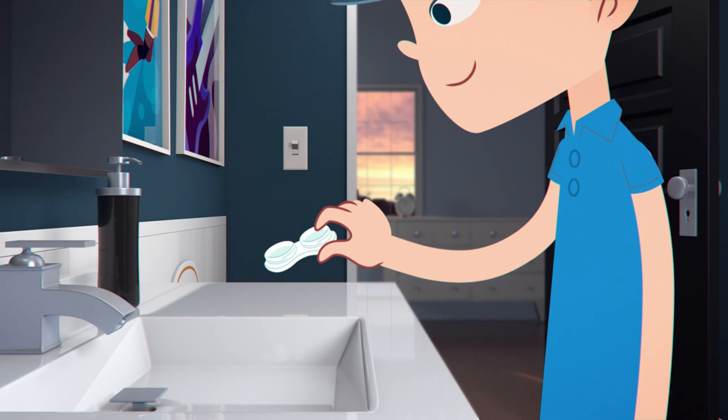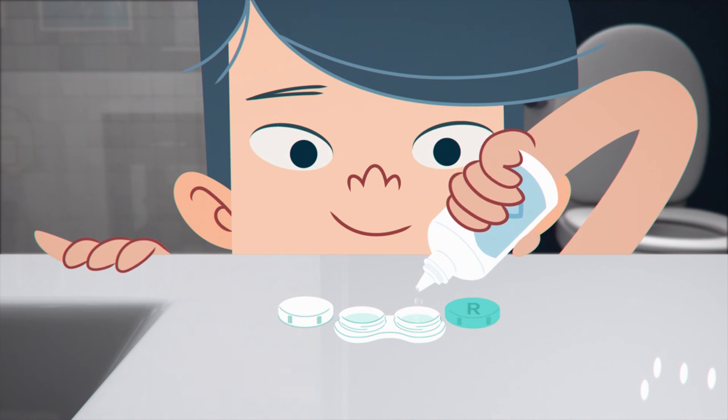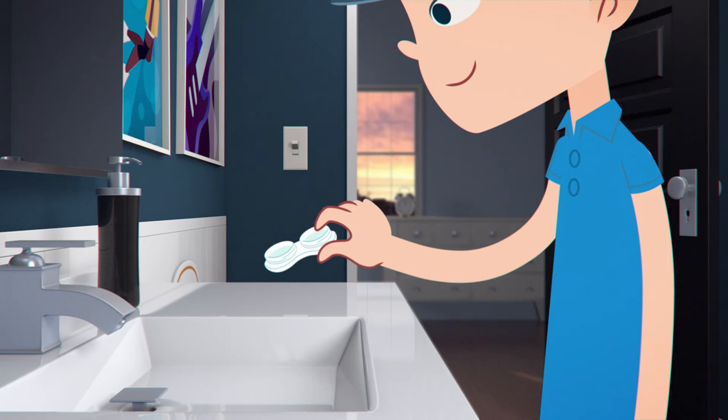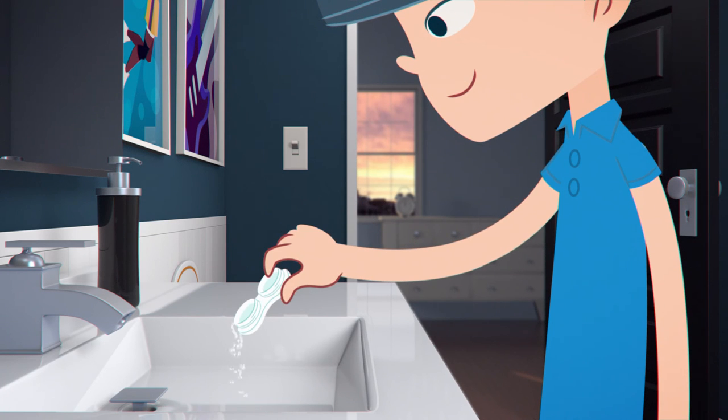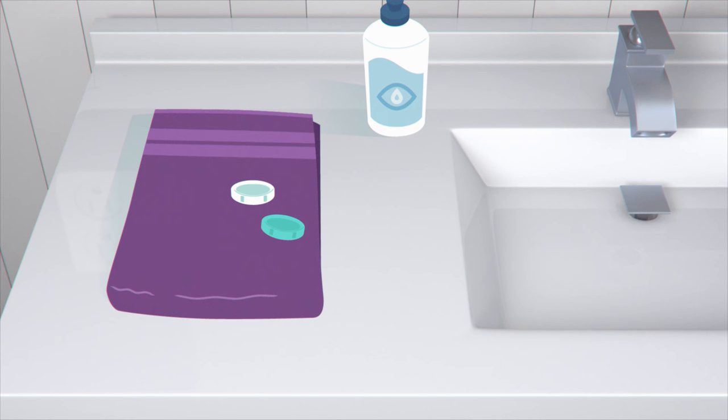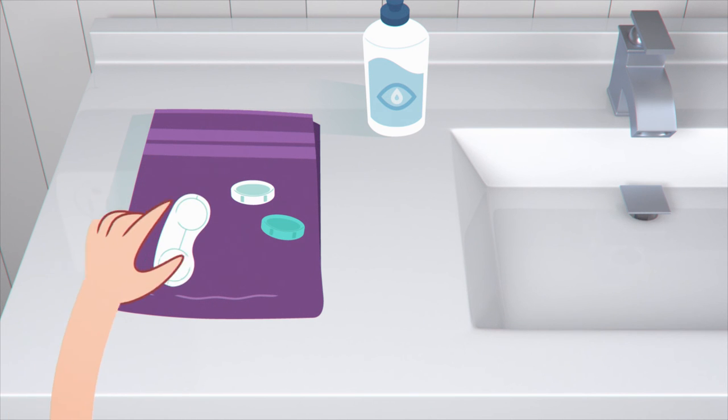Now squeeze a little solution into each cup and gently rub your finger around inside. Discard this solution and rinse with fresh solution one last time. Leave your case out, upside down with the caps off, to air dry throughout the day. This way, you'll have a clean dry case to put your lenses back into tonight.